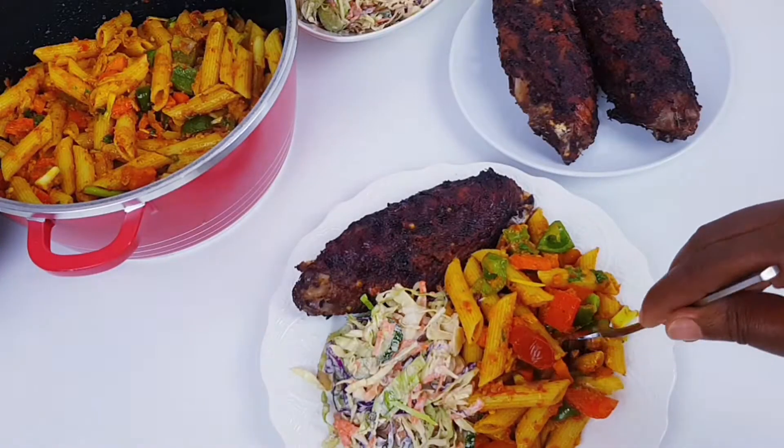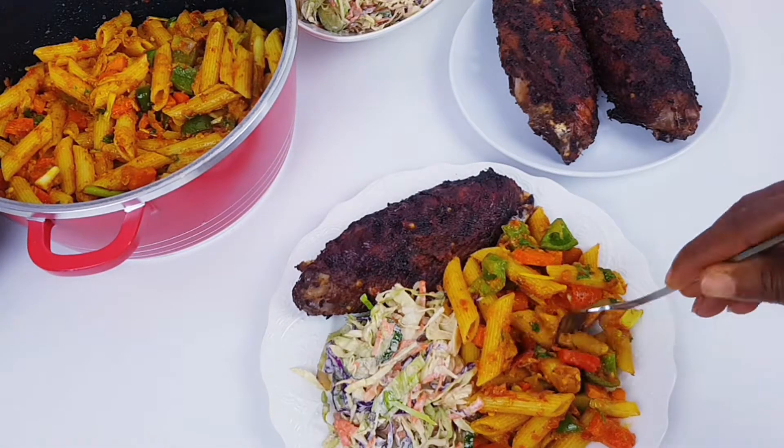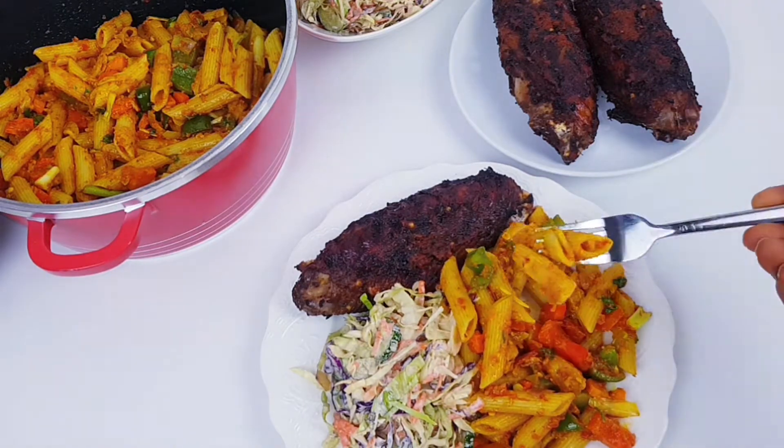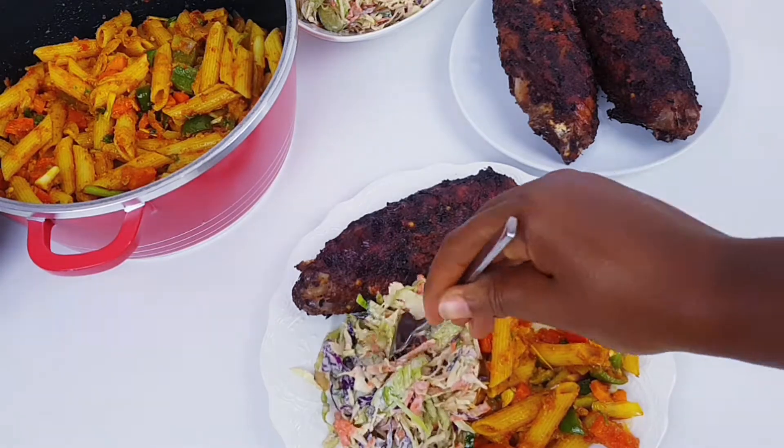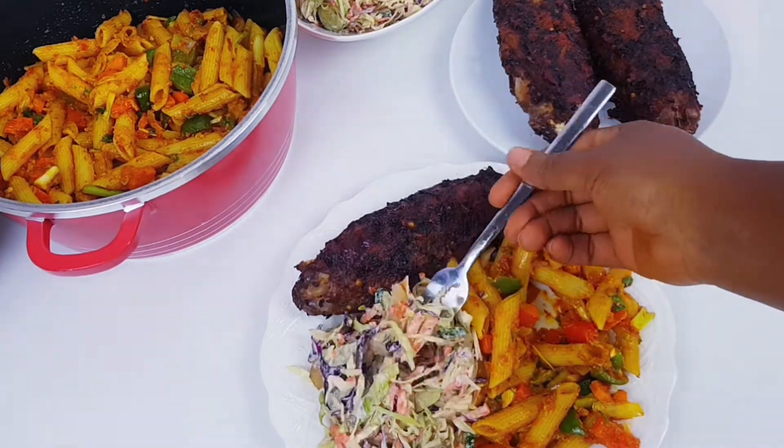I served mine with some jerk turkey and a side of salad — yum yum! Thanks for watching, please like, share and subscribe to my channel. Thank you.